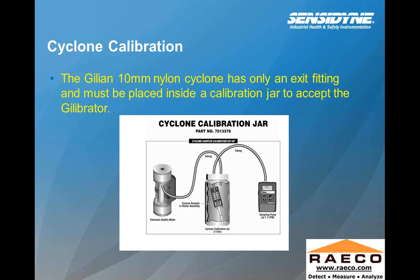Cyclone calibration: a 10-millimeter nylon cyclone has only an exit fitting and must be placed inside a calibration jar to accept the Gilibrator. You'll need an accessory item — a calibration jar with an inlet and outlet — because there's really no way to directly fasten the tubing to the calibrator when using a cyclone. Using this device, you then set your flow rate to make sure there's no influence from the cyclone on the flow rate.